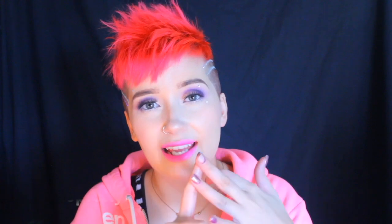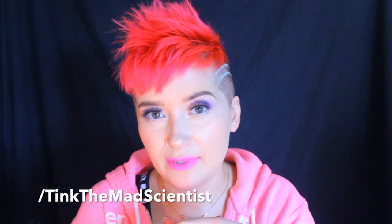Anyways guys, I think that's it. If you want to keep up to date with what I'm doing or see other makeup and hairstyle looks that I don't always have time to film a full video for, you can follow me on my social media. On Twitter it's at KSBELLANGER, and on Instagram, Google Plus, and Tumblr it's XOXO Pretty Bitches. And on Facebook it's www.facebook.com/TinkTheMadScientist. Thank you guys so, so much for watching and I will see you pretty bitches in my next video. Bye-bye.